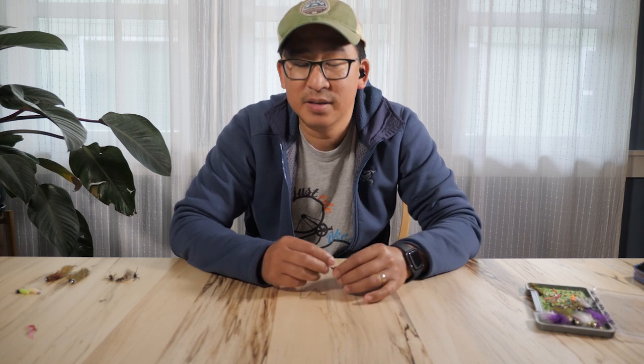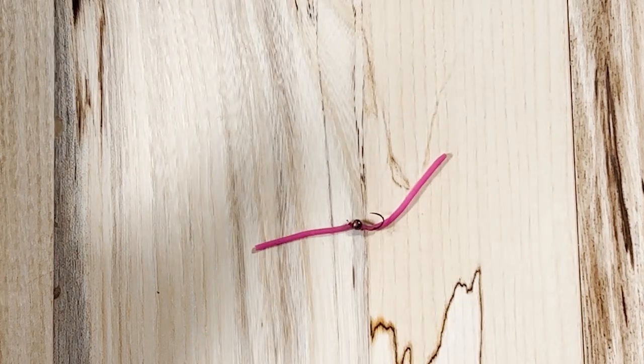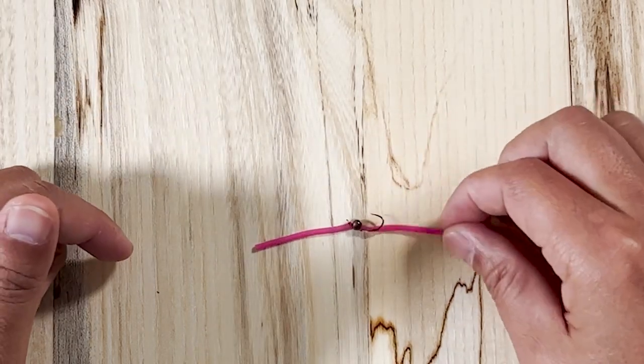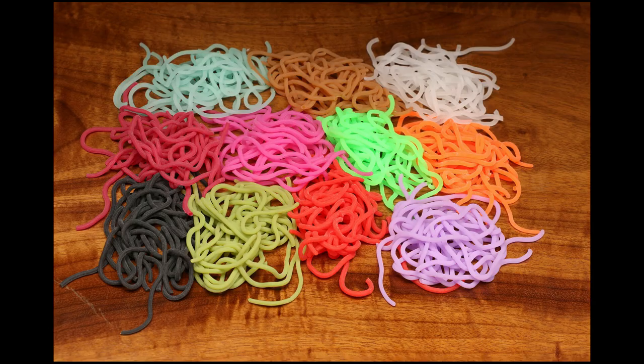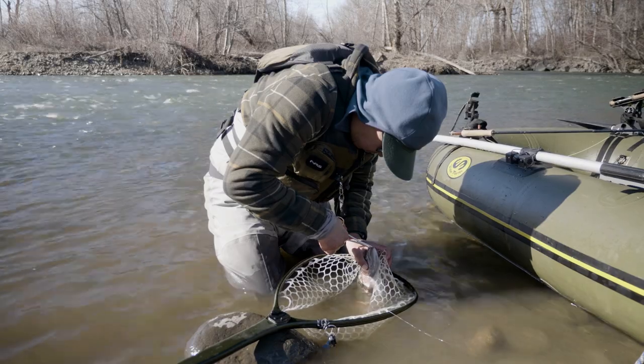In this same category, and a bit more modern, is the highly controversial squirmy wormy. This is really the same fly but made out of rubber material. Originally, it was rubber material from a kid's toy that had long pieces of rubber on it, and someone decided it would make a really great worm pattern. Nowadays, fly companies are producing squirmy wormy material in a couple of different colors.